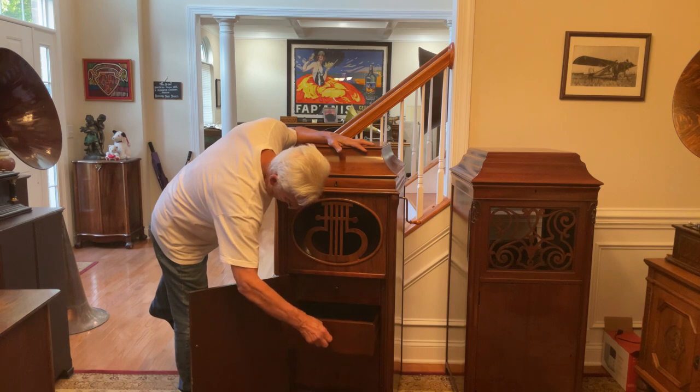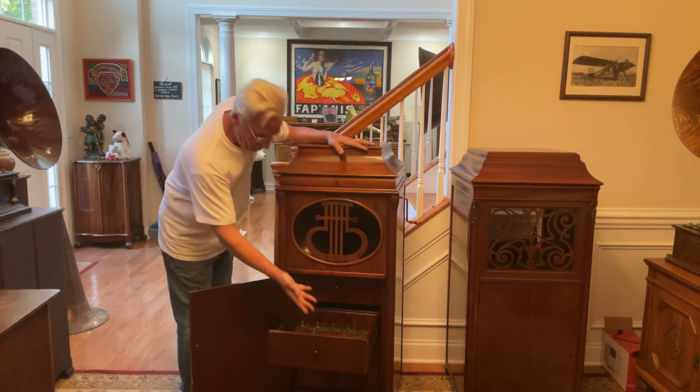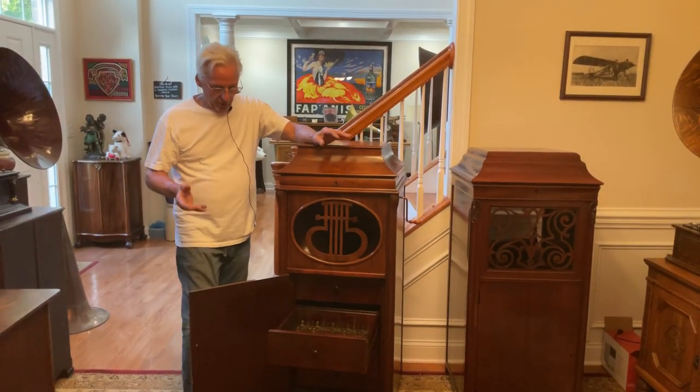This one is very nice because a lot of them that you see do not have the cylinder clips in the drawer. The other one doesn't have the clips — these things just disappear. This is very nice.